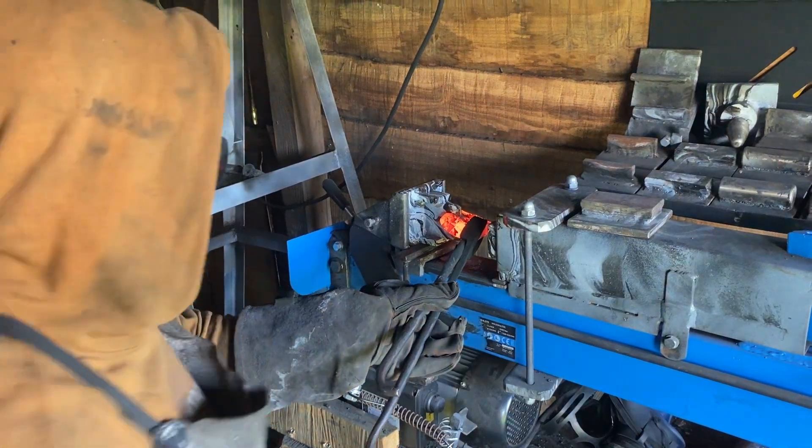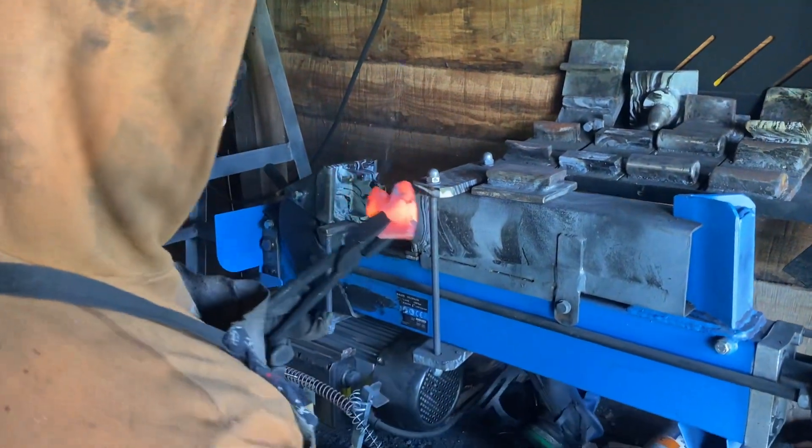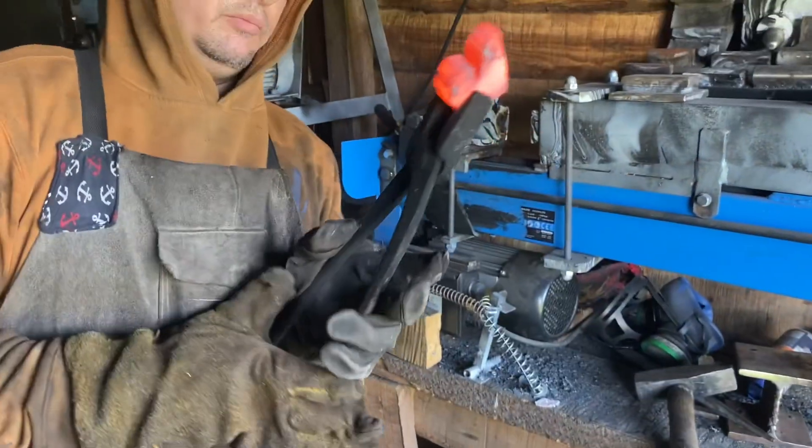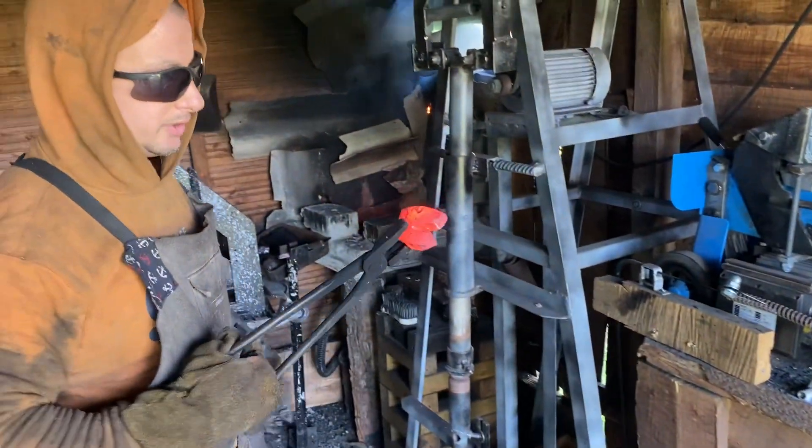We got a little waste through it. Gonna have to heat it up and hit it the other way. Yeah, this looks like it's working great.